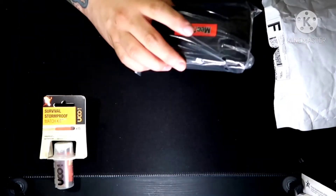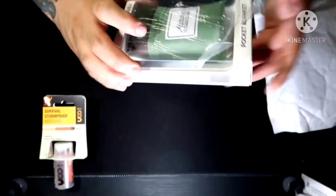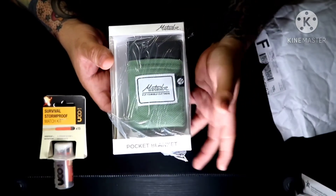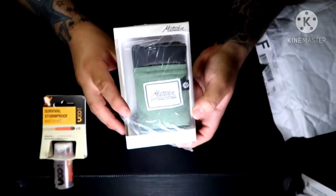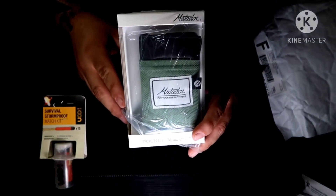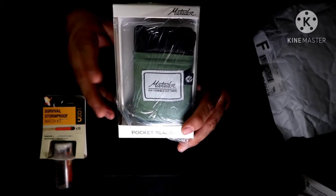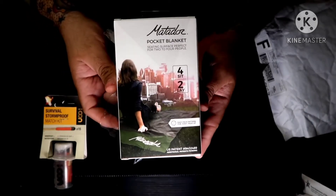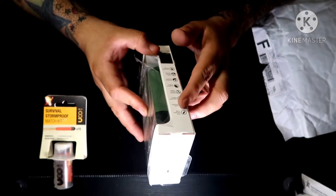I'll save the last item for last now that I've seen the price sheet. Next up is something I've actually seen before on a lot of other YouTube channels — the Matador pocket blanket, which is pretty cool because I do go out camping. You can sit back and relax anywhere with the Matador lightweight pocket blanket: water and puncture resistant, made of Hyperlite nylon. You can find a use for it on a remote backcountry trip or right in your backyard.